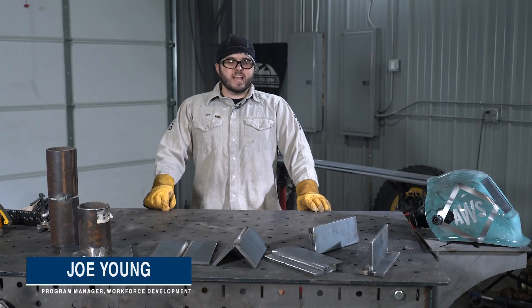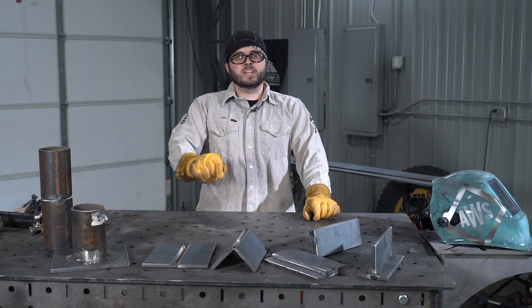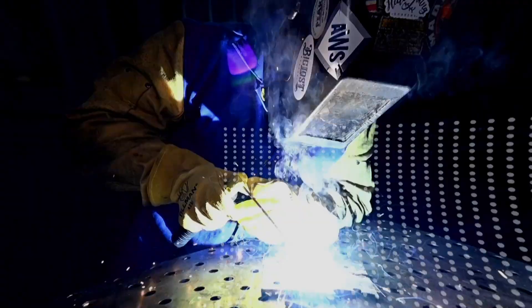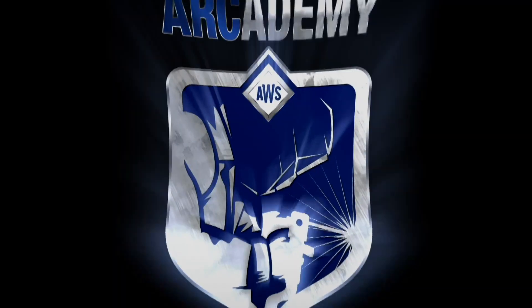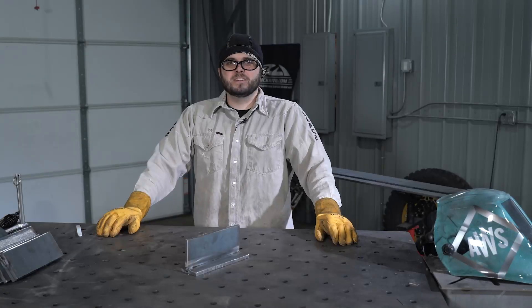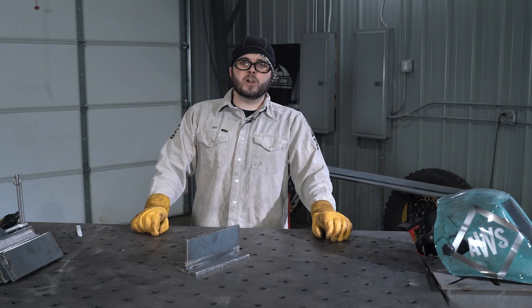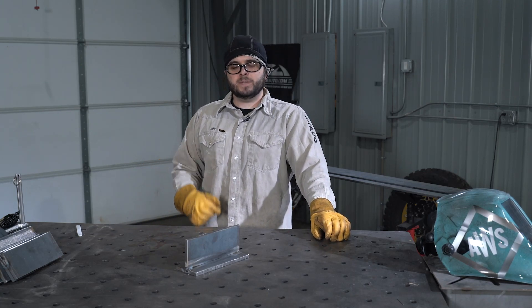Hi, I'm Joe from AWS and today we're going to talk about common weld joints and the positions in which they can be welded. Remember, before any welding begins we always want to make sure we're in a safe environment and we're utilizing the correct PPE.